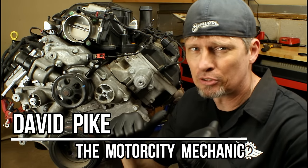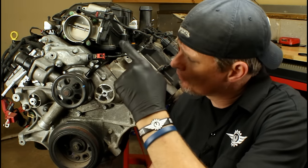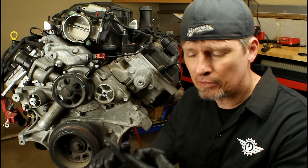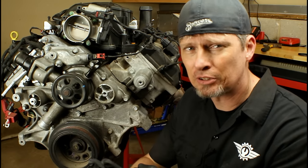Hey everyone, this is David Pike, the Motor City Mechanic. In today's video, I'm going to show you an alternative method for bleeding the air out of the cooling system on a Chrysler Hemi engine. That's going to include the 5.7, 6.1, and 6.4 liter engines.